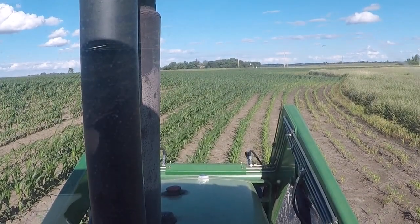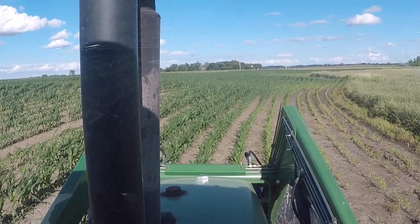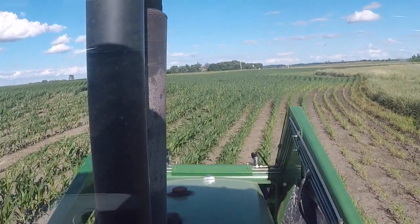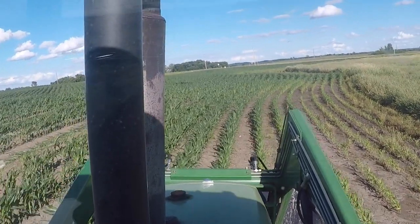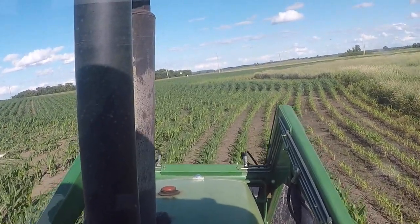Alright everybody, it's still the 19th here. I'm doing those y-drops. It takes more than I first would think to get this thing rolling. You guys have been looking forward for a little while here. Going around the headlands - that's why the corn is kind of tough on the right side here. You're kind of down by a slope.